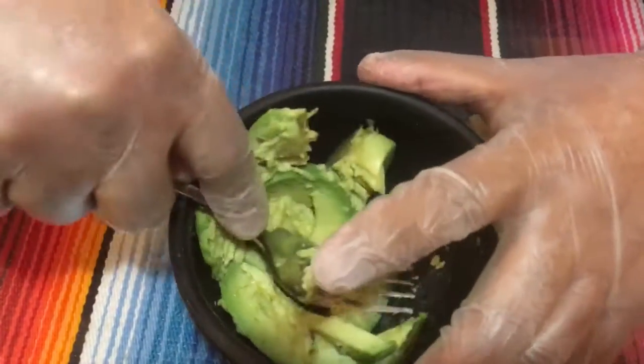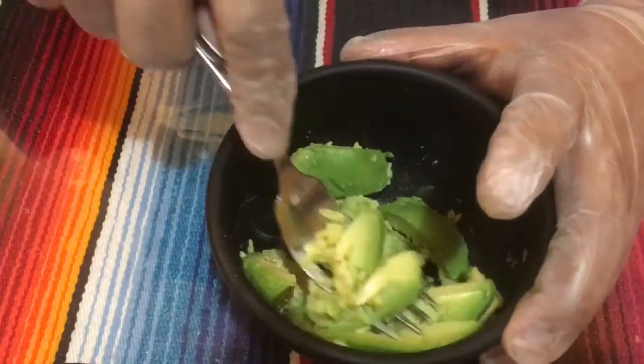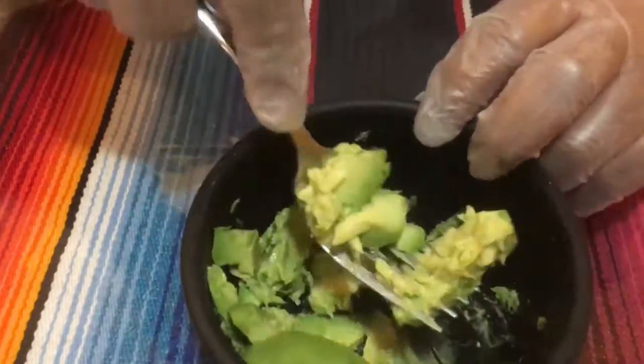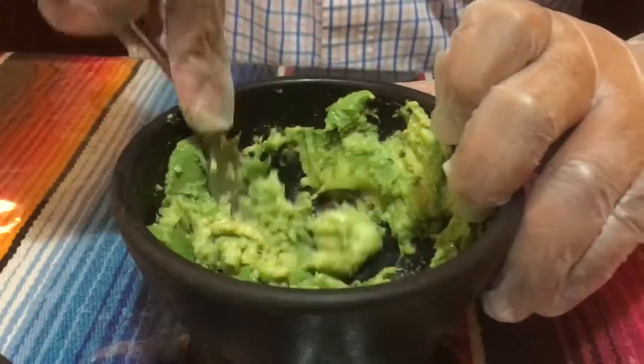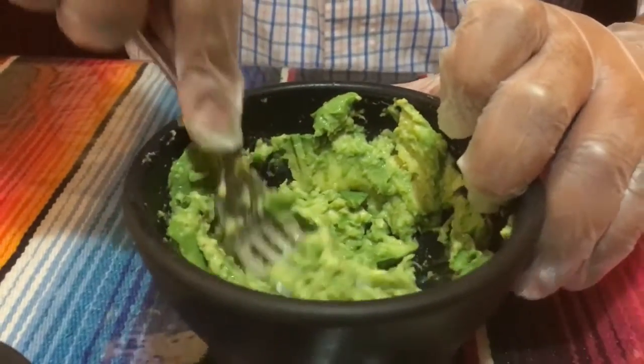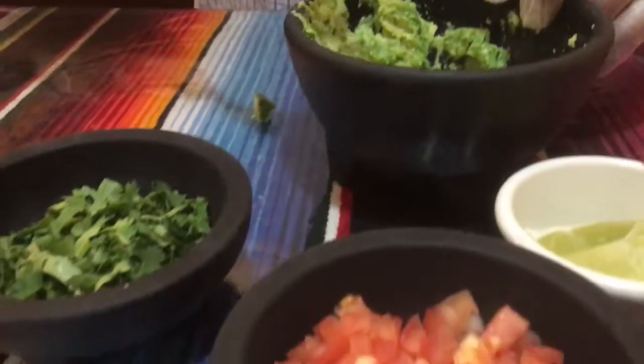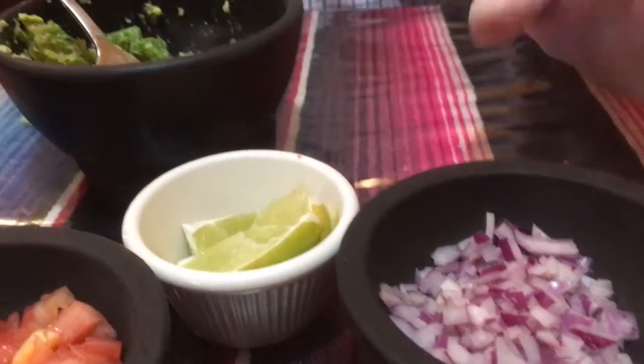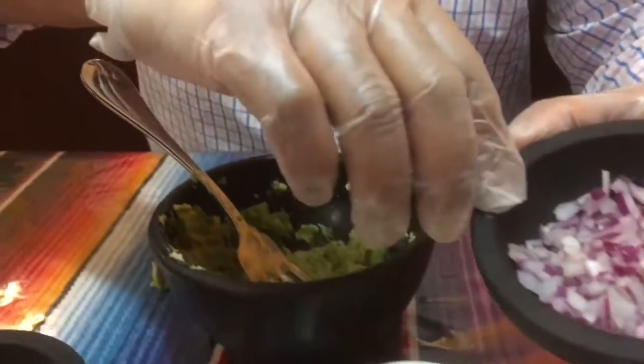It doesn't have to be perfect — you can leave some bigger pieces. It's very fast and easy once you get going.